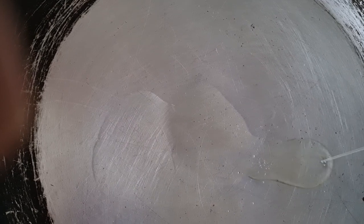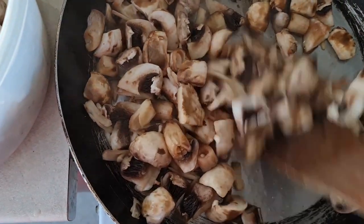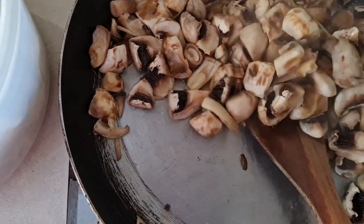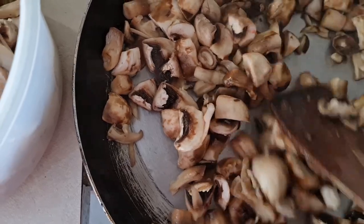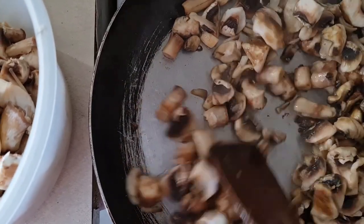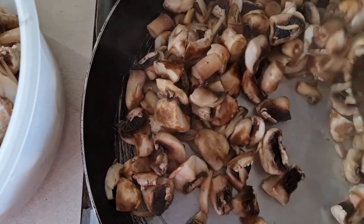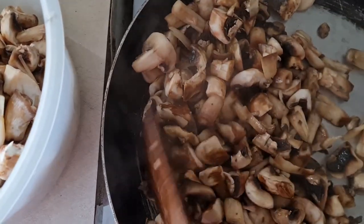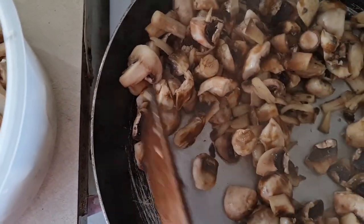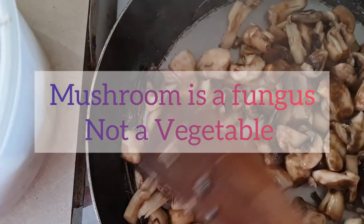Mushroom is a very nutritive plant — it has a lot of fiber and protein, and it also helps in preventing certain heart disease, cancer, and diabetes. So this is really nutritional. When cooking it, do not cook for too long because you will kill some of these nutrients. Mushroom is a plant-based meat replacement for any dish, so vegetarians can use mushroom to replace meat. Mushroom is not a vegetable — it is a fungus.